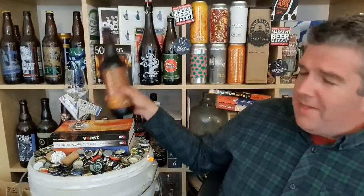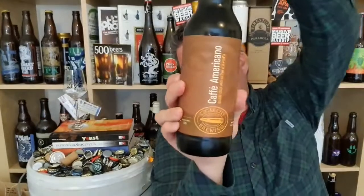Hi, I'm Rob from Hobbs Aene. Thanks for joining me for another video beer review, and this time a bottle of beer that I've been really looking forward to opening.